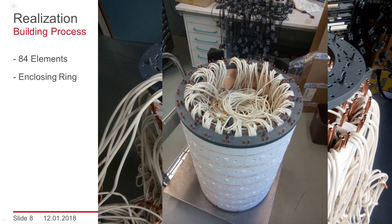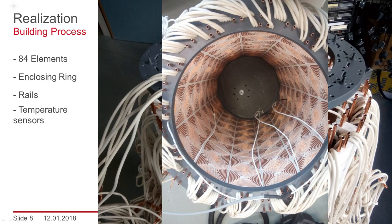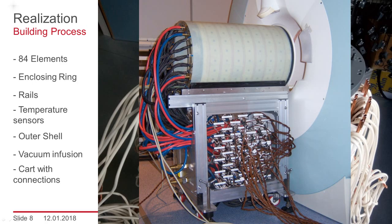An enclosing ring was added, then rails were added. In the whole assembly, temperature sensors are embedded. The rails in combination with sheets of glass fiber reinforced plastic form the outer shell. The whole assembly was infused with epoxy under vacuum in-house. In this image, you see the finalized coil on a handling unit where all elements can be electrically connected on the side panels of the cart.